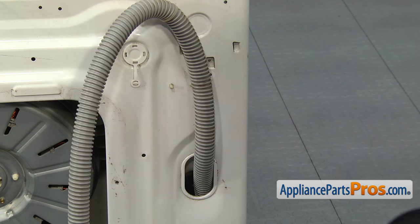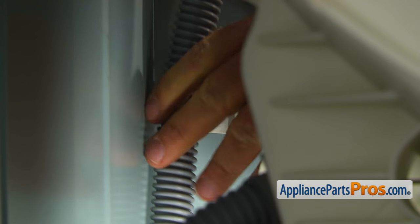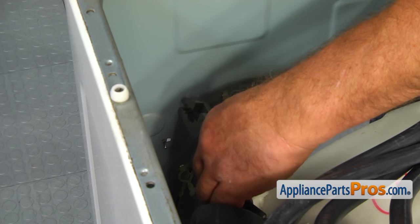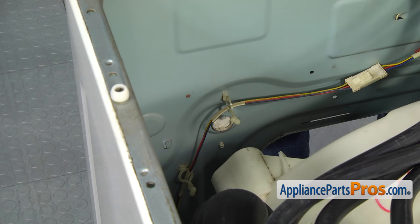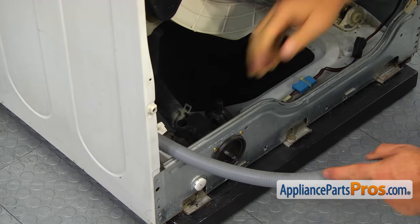Reach in and remove the hose from the retainer inside the cabinet. To remove the last retaining clip, use pliers to squeeze the locking tab and push it out. And now, when the drain hose is free, we can pull it out from the front.